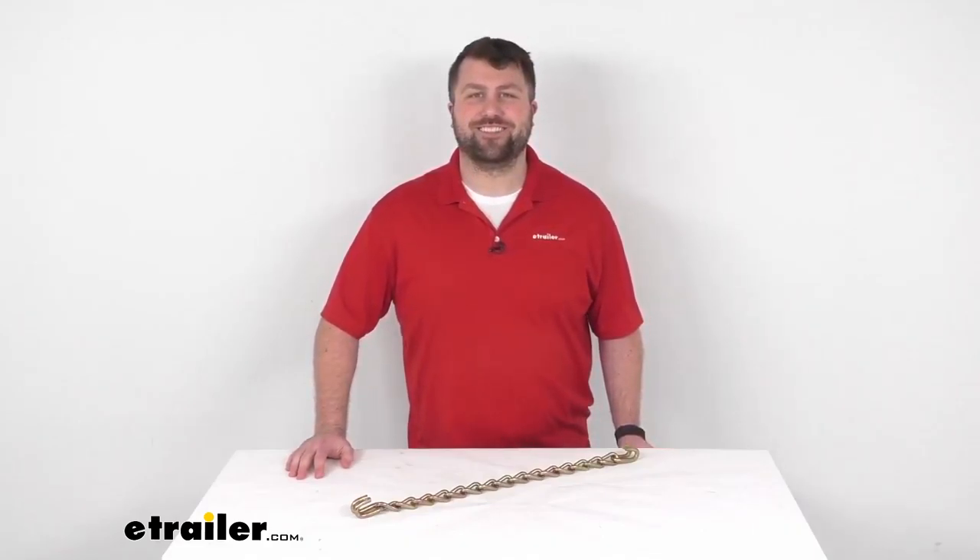So like I said, you can trust this is going to do a great job of replacing that original cross chain because this is Titan Chain's replacement for it. So that's going to complete our look for today. Again, I'm Michael with eTrailer.com. Thanks for watching.